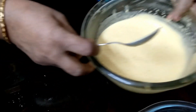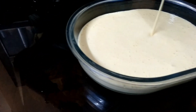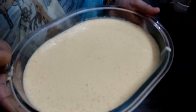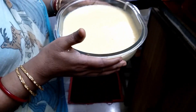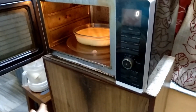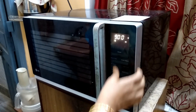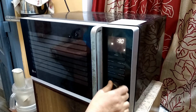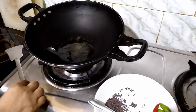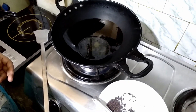We will transfer the flour to the flour. We will steam the flour and mix it on, and mix it with a little dark browner.